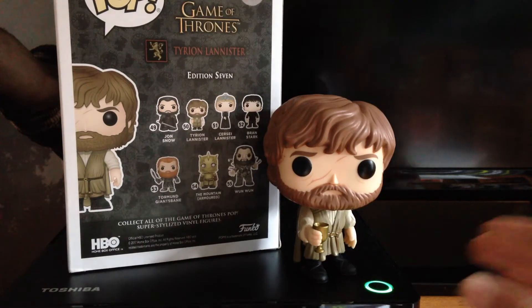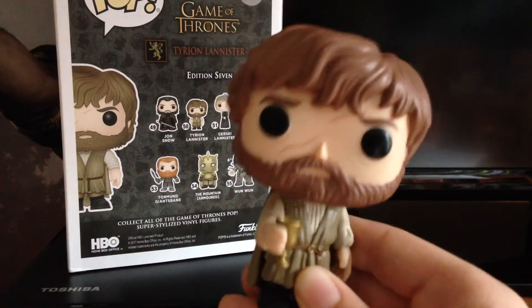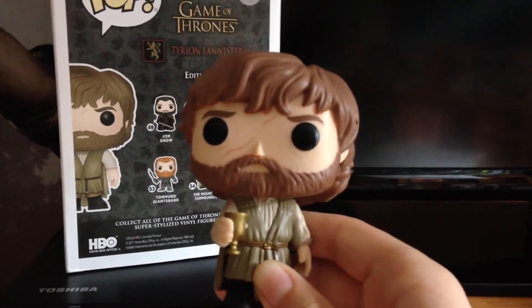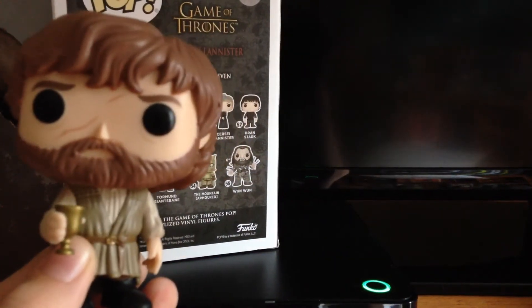This is, of course, one of the biggest characters in Game of Thrones. He is an amazing character in the series, and I really was excited to get this pop. So let's just show him off here to the camera.